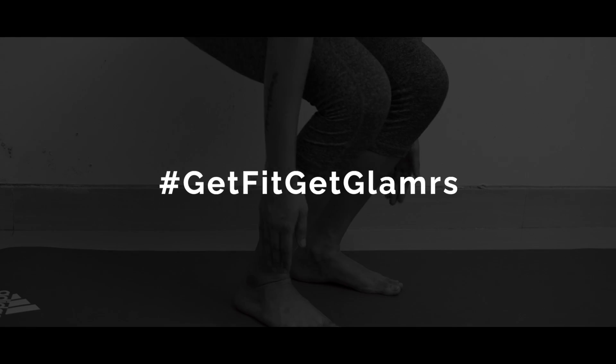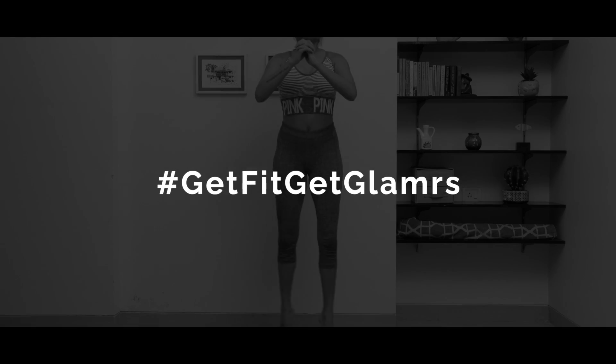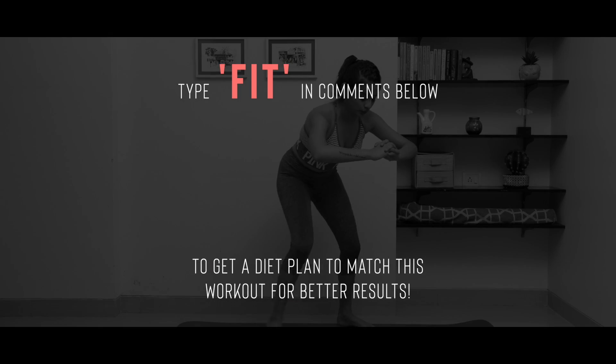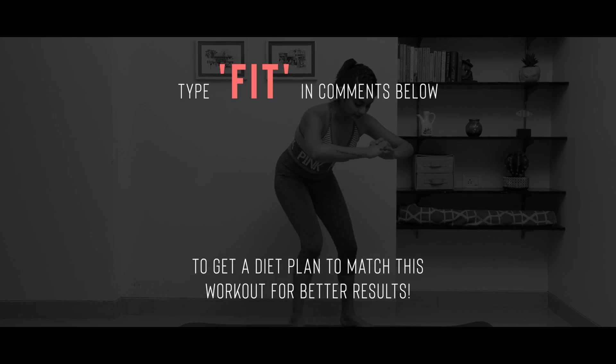If you haven't already, please make sure you check out our introductory episode to this series, because it will give you an idea of what you're actually signing up for. Let's get fit together using the hashtag getfitgetglamorous on Instagram so we can repost all of your progress pictures and workout stories as well.